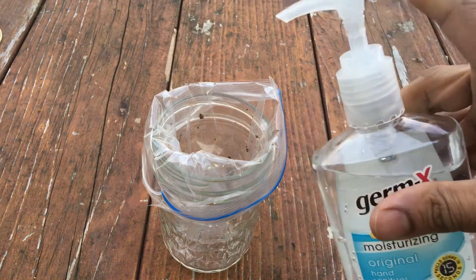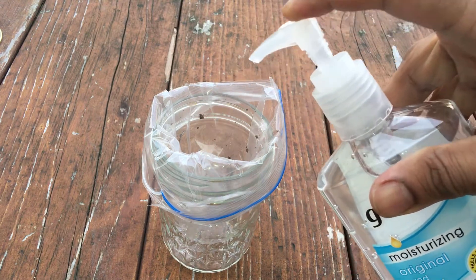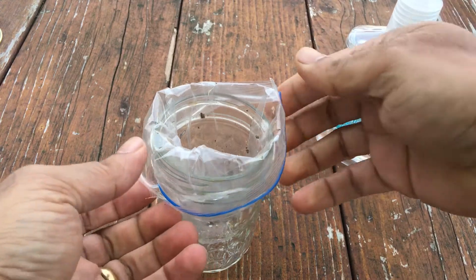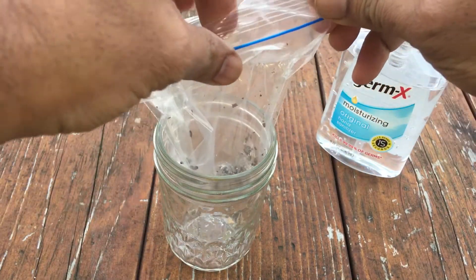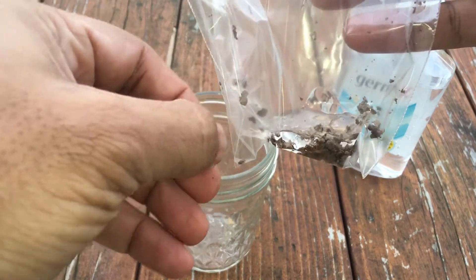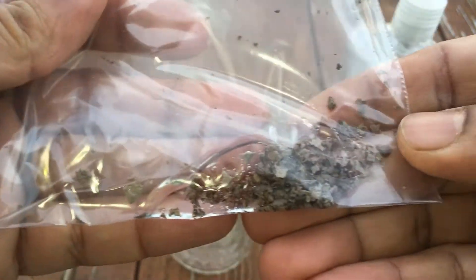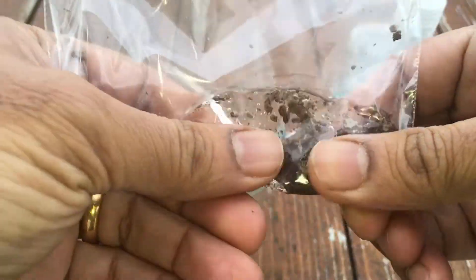Add some rubbing alcohol or hand sanitizer to the bag to destroy the eggs. This can now be double bagged and discarded with trash.